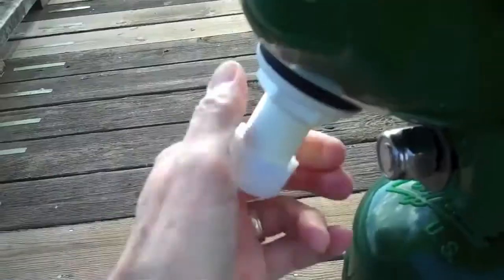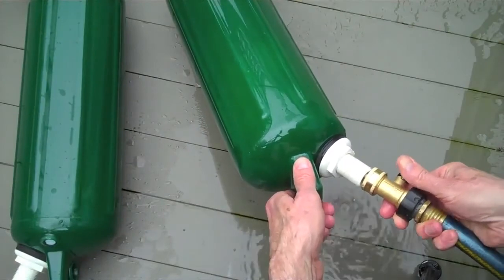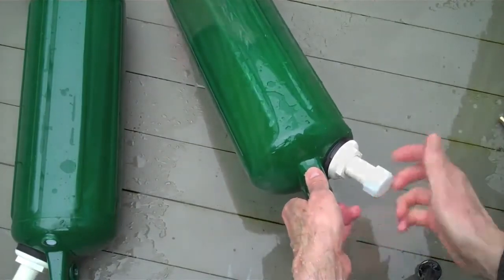Before use, the bladders are filled with fresh or salt water from a deck hose. When properly filled, Oscar will weigh approximately 180 pounds.